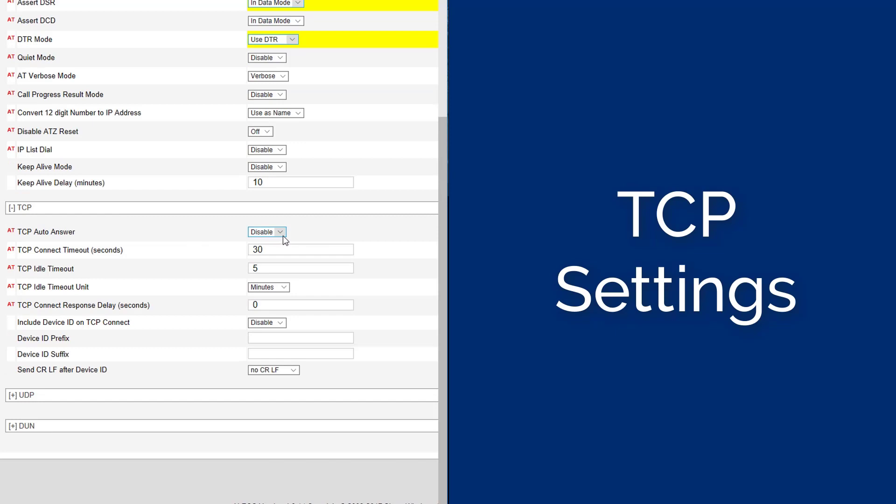The Advanced Settings can now be closed and the TCP Settings opened. Set the TCP Auto Answer to Enable. Set the TCP Connection Timeout to 30 seconds. Set the TCP Idle Timeout to 65. Set the TCP Idle Timeout Unit to Second. Set the TCP Connect Response Delay to 0. Set the Include Device ID on TCP Connect to Disabled. The Device ID Prefix and Device ID Suffix are to be Blank.